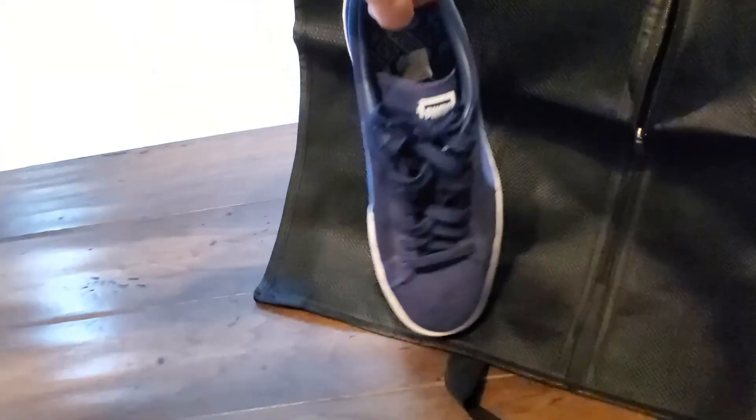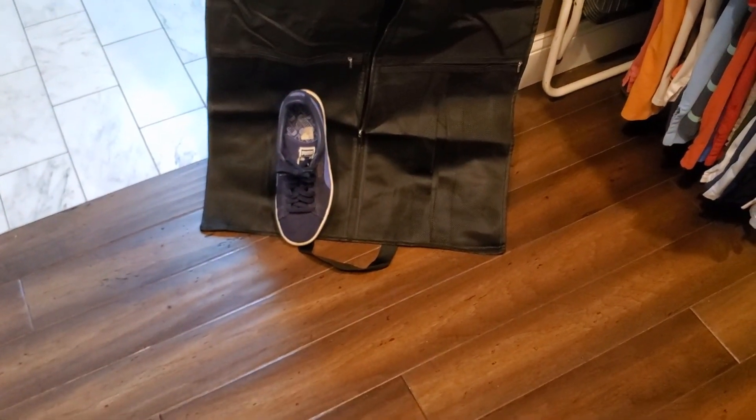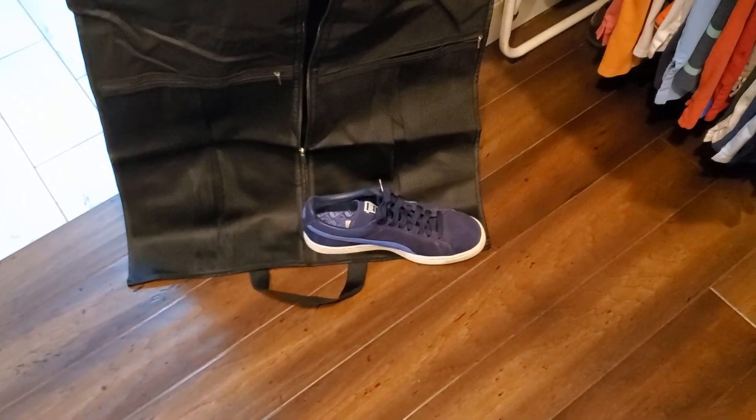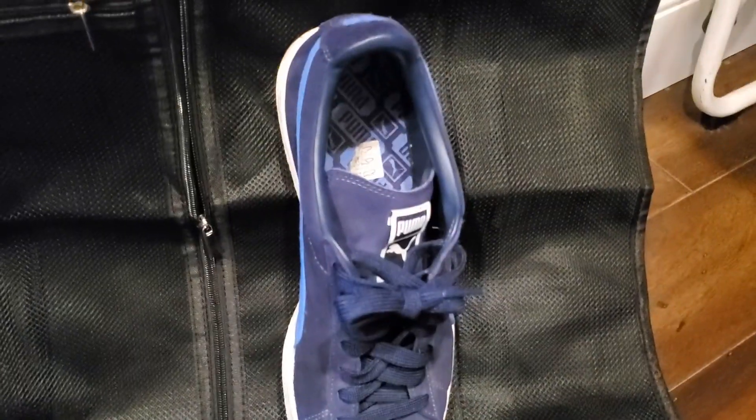I'm just going to put a shoe up there to show you — that's a men's shoe. Depending on how big your feet are, size 10 and a half or size 11, I would have to put them in the way I just showed. But if you've got smaller feet, you can kind of stack them in this way. More than enough room to fit into the zipper compartment, and as you can see, there's some extra space if needed.